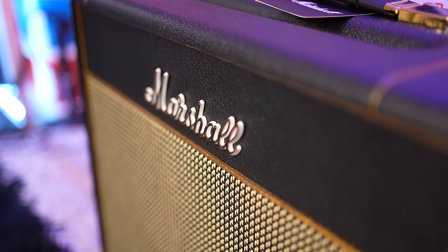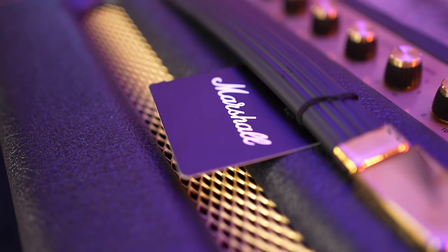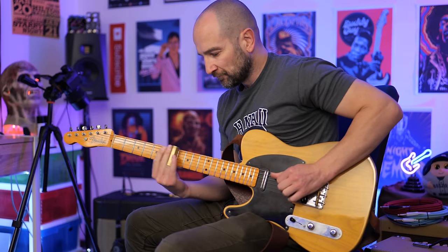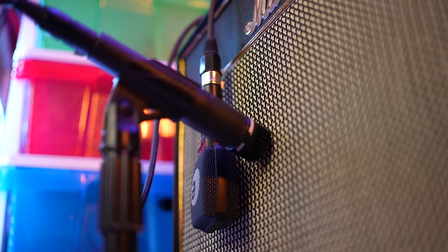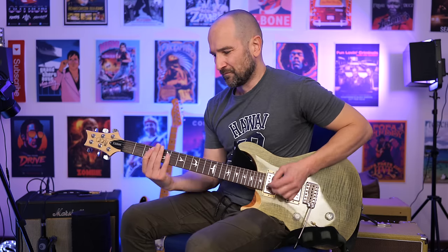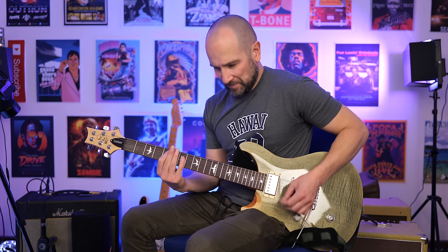In today's video we're checking out the Marshall SV20C Combo Amplifier. There are a few things that make this amp special. Unlike a lot of Marshall amplifiers, this one is hand-built in the UK factory. The Marshall SV20C is designed with vintage tones in mind and it really shines. You can get anything from a saturated blues tone all the way through to great rock lead and rhythm tones.